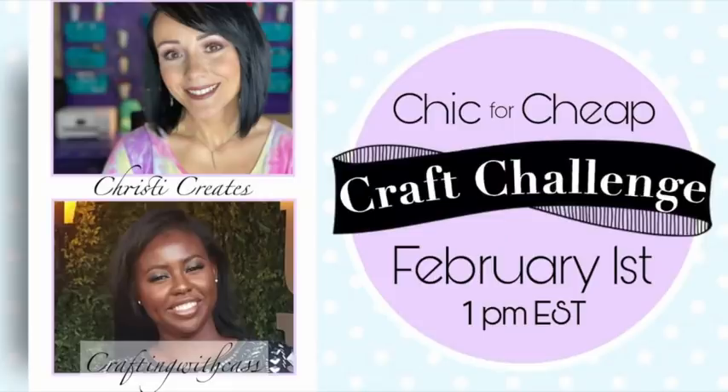Thanks so much for checking out the Chic for Cheap craft challenge this month! My co-host is Crafting with Cass, so be sure after you check out my video to go over and see what she created. Thanks so much for being my co-host this month, sweetheart! Also, I wanted to hop in real quick and show you my shirt — it's very Valentine-themed with the red and pink. Look at the elbows, you guys, isn't this one so cute?